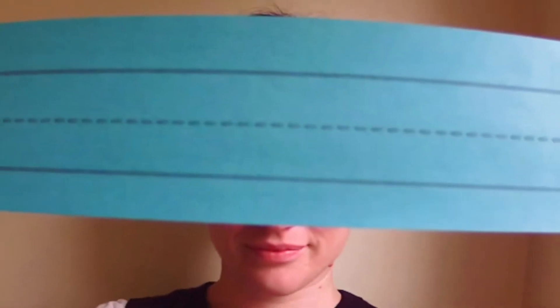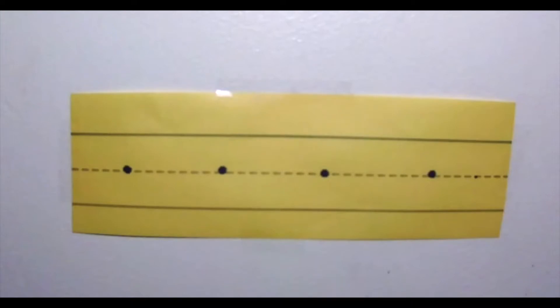For this video we recommend lined handwriting paper. If you don't have handwriting paper, have a helper draw lines on your paper like this. You will also need something to write with. During this video we will be referring to the starting place as the starting dot. If you don't have starting dots on your paper, have a helper draw four on the middle line.